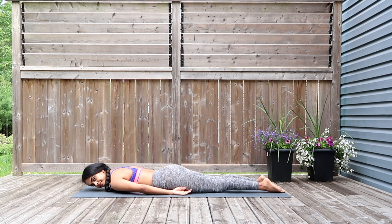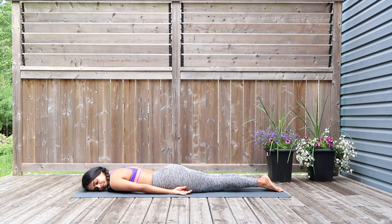Relax yourselves down, place your forehead down, close your eyes, and breathe for a few seconds.